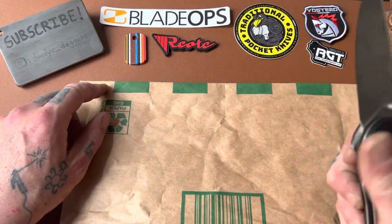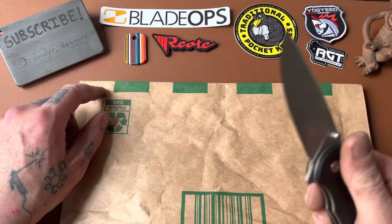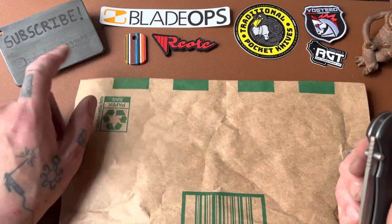You're going to like the channel, so just do it now. Why not? Follow me on Instagram too — Duties underscore Daggers. It says it right there.